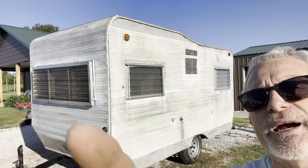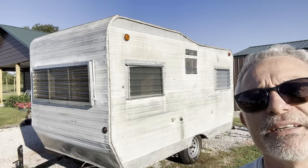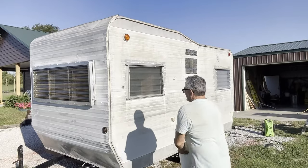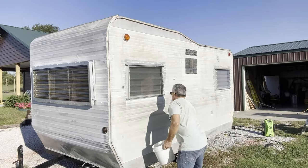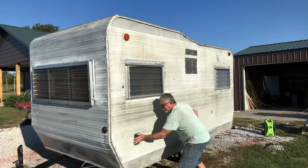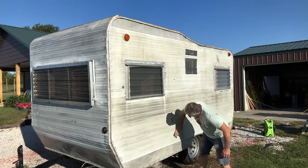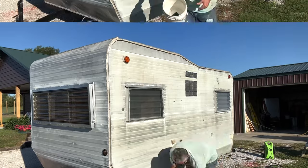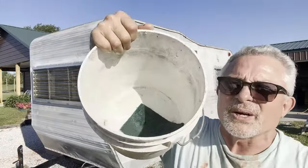So I'm just going to go around the middle, go around the belt line if you will, and scrub it real good. And that turned our water gray, so we know we did a good job on that.